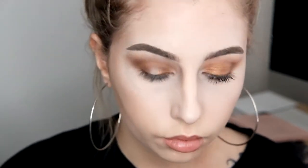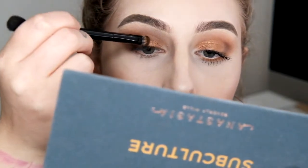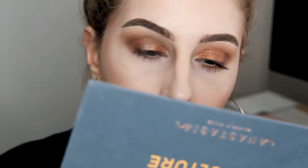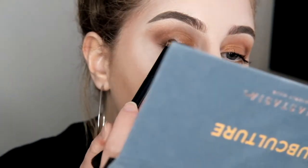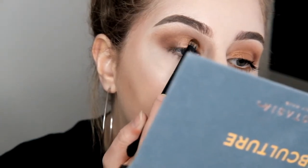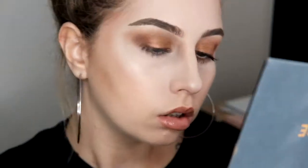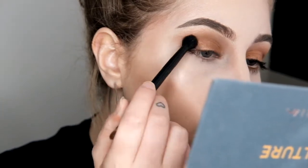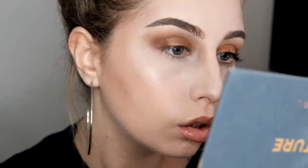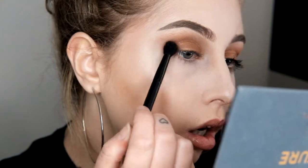On my lid, I wet my brush with a bit of setting spray again. I'm just packing my lid with the shade Dawn, which out of all of the shadows I use is probably my favourite. I think it's really beautiful and it applied as good as any other Anastasia shadow, which I wish the rest of this palette was like. So then I took a little bit more Fudge to kind of blend it out a little bit. I feel like I chose the wrong palette to do my first tutorial on because this looks like I don't know how to do eyeshadow — and I swear I do.